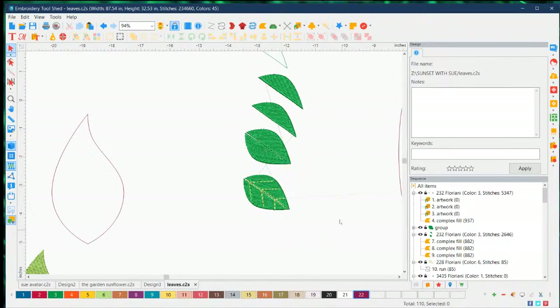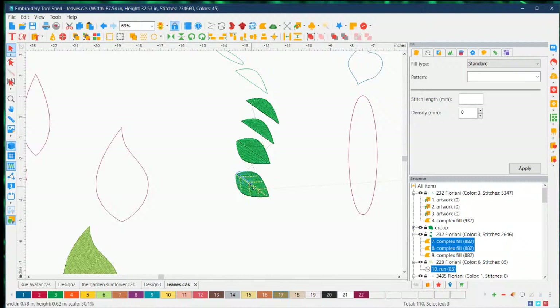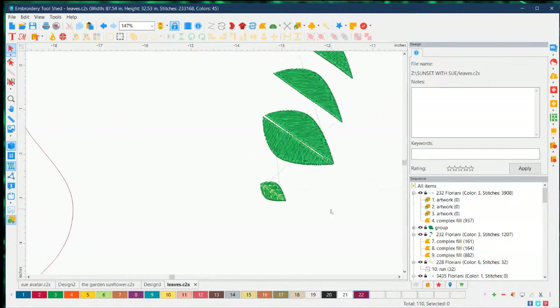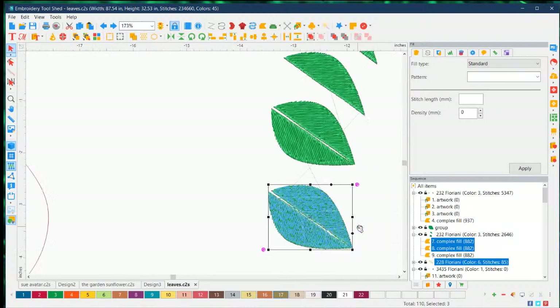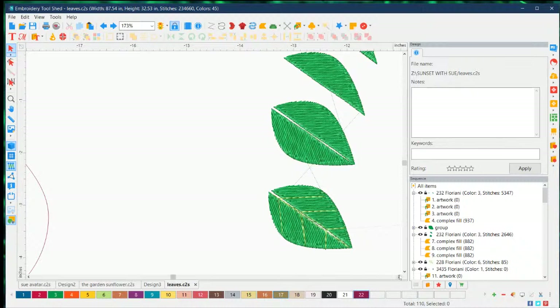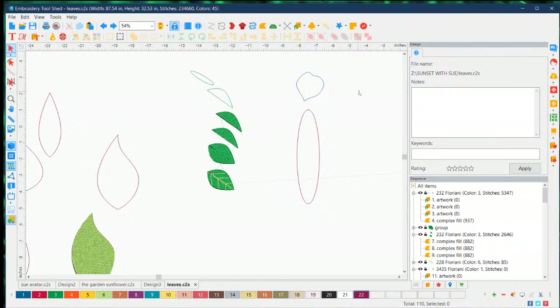If you're doing tiny leaves, you can do a simple one - if you put tons of running stitches on it, it's just going to look like a blob. Let me make that one smaller. You can see how different it looks - it's okay but you really can't see the light green. So let's do Ctrl+Z and put it back to the correct size. You can see the difference in details. Plain leaves for small ones; medium to bigger ones, you can start adding detail. Embroidery is all about the detail work.